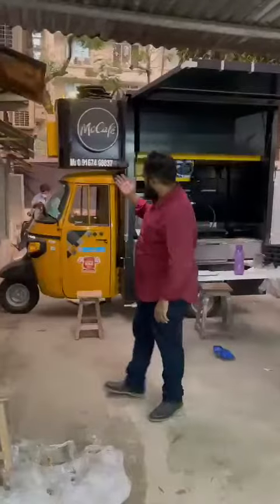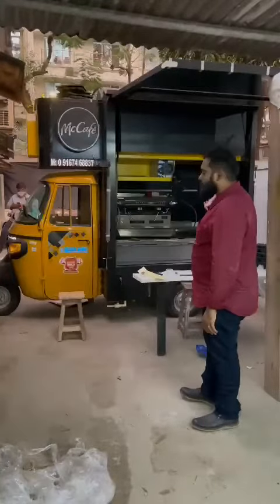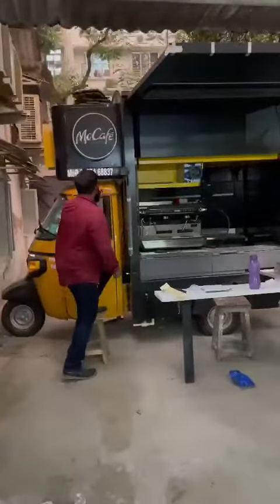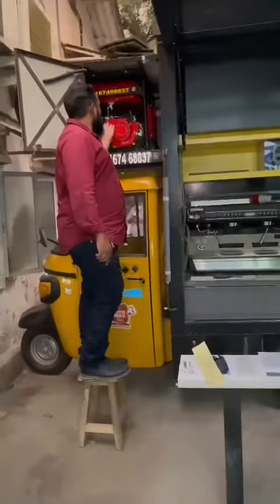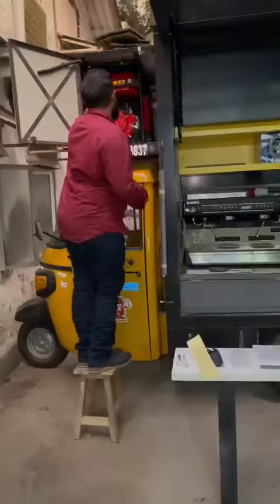Good evening guys, so today I will show you a new concept: McDonald's on a food truck. This is the ultra compact tempo, and here you will see the generator set installed — our Bhajart M product installed over here. Our Delibar Abdullah from the generator set, I will start and I will show you the food truck.